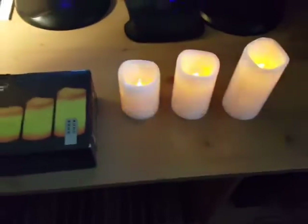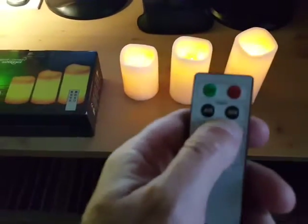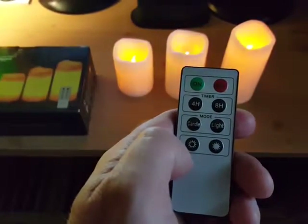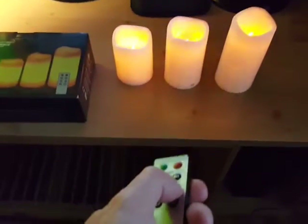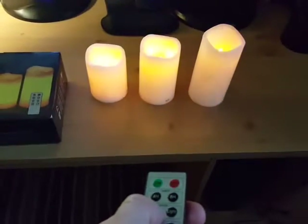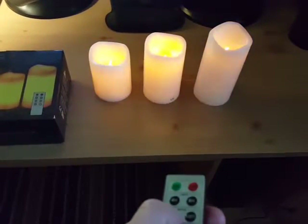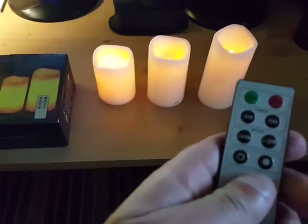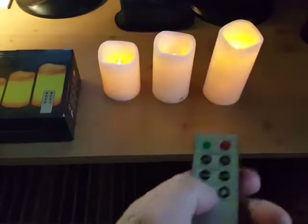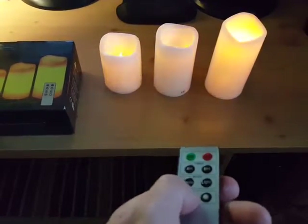I don't need to hit the timer button since I'm not recording for four hours. Here's just the light mode — it's a steady light. Then hit candle again and you get different flicker rates, which is kind of cool. Those are the two modes.